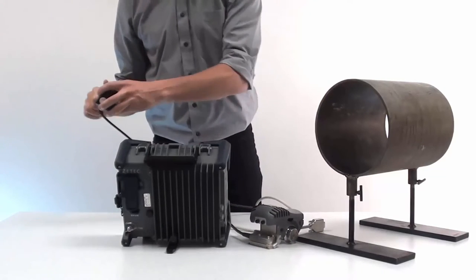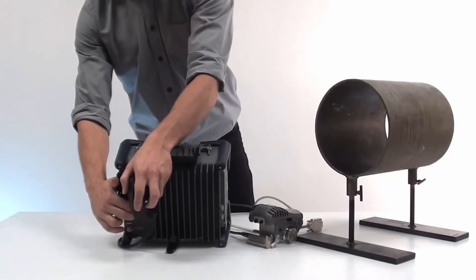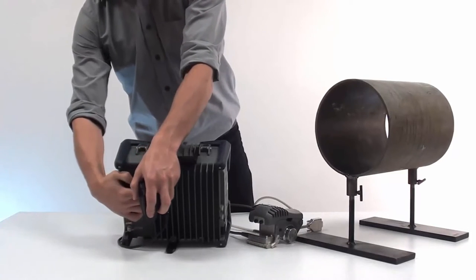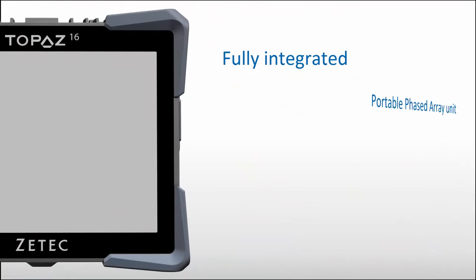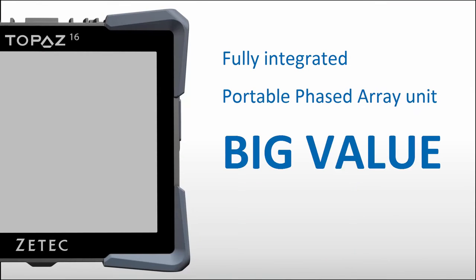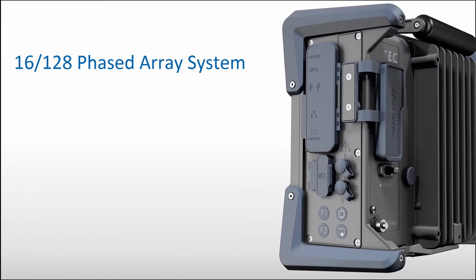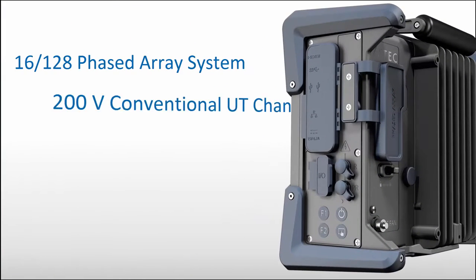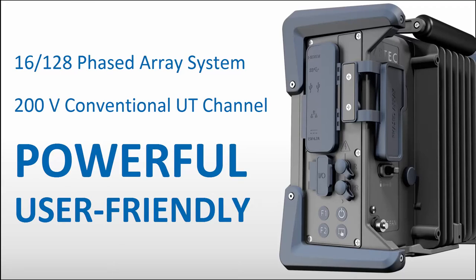The solution is based on the Topaz 16 phased array system and the handheld NDT paintbrush scanner. Topaz 16 is a fully integrated portable phased array unit that delivers big value in a small size. It is a 16-128 phased array system with a separated conventional UT channel at 200 volts, controlled by the powerful and user-friendly ZTEK UltraVision Touch software platform.